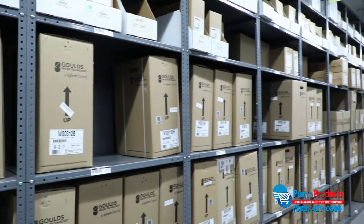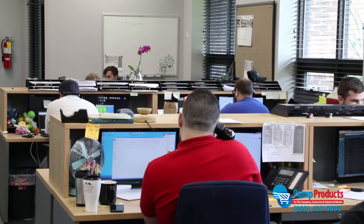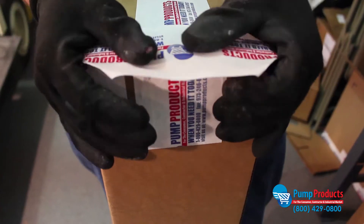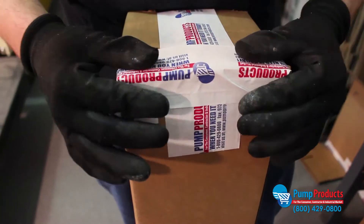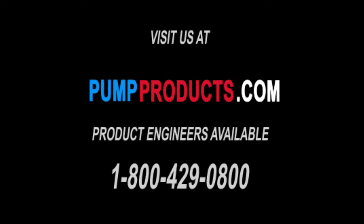If you have any questions of which pump is right for you, or if you're in need of repair parts or accessories, call our application engineers. They're standing by to assist and help you select the right equipment for your application. Not only do we offer some of the lowest prices anywhere, but most orders are available for same day nationwide shipping as well. PumpProducts.com, the leading distributor for the most trustworthy pumps, parts, and accessories in the industry. Visit our website or call our application engineers at 1-800-429-0800.